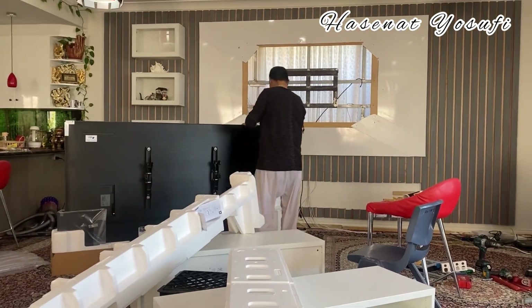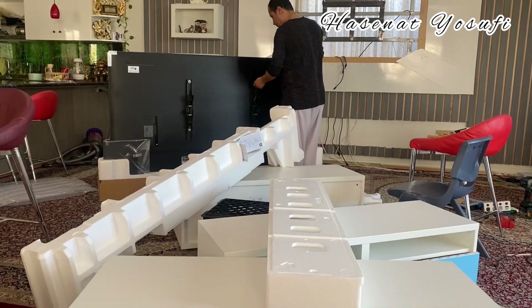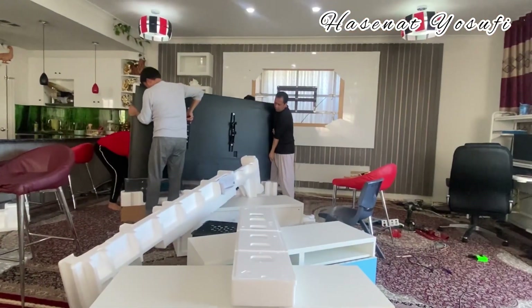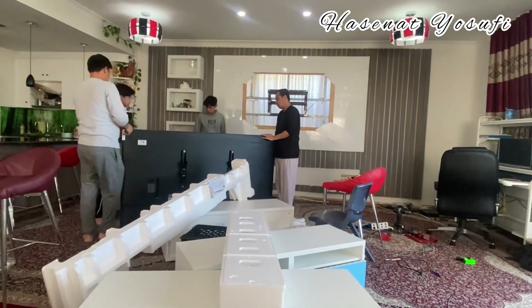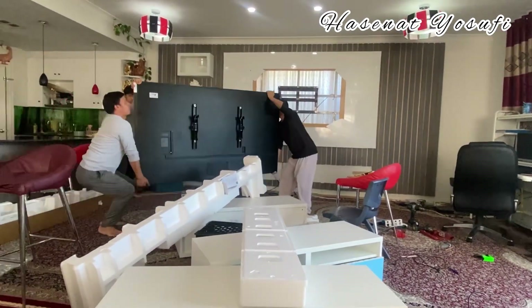We fixed the TV and were putting it up. Now we're lifting it up and putting it on the wall. It was really hard to decide what to put under it on the background, but we went through it.